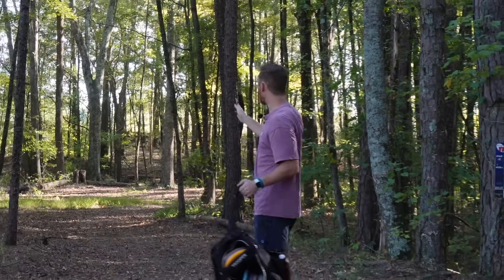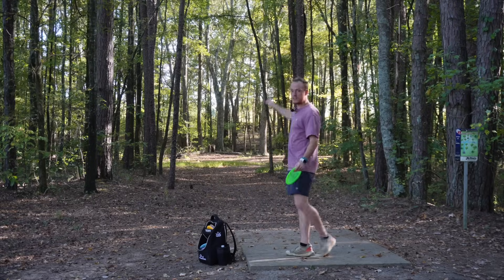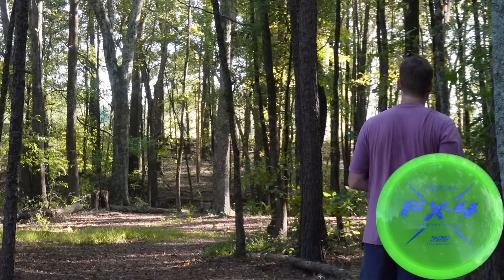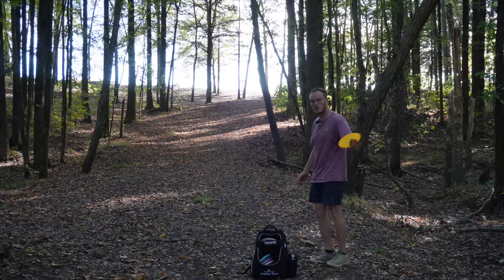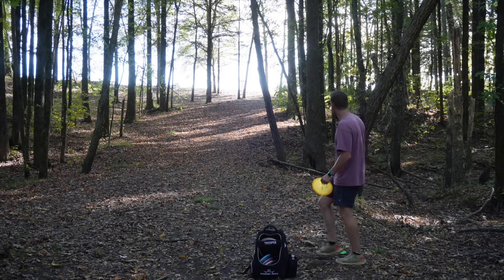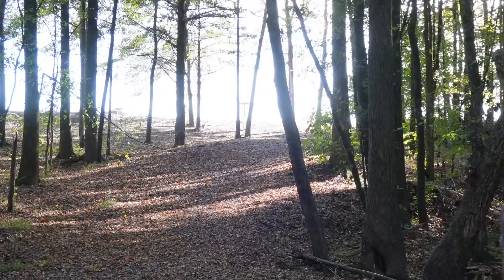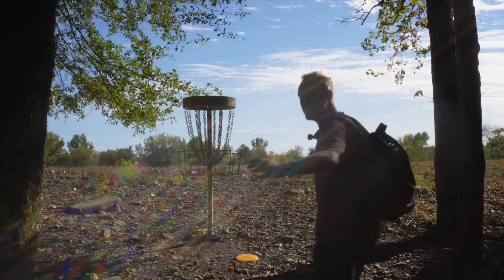First par four of the day — 430 feet, dog legs to the right and then goes uphill. Usually I play it safe, pitch up, and then attack on the second shot. But we're going aggressive — we got the FX4, punch it on some anhyzer, see how close we can get. Oh, that might have been too much anhyzer. I hit something — hit the center of the fairway. If you go aggressive enough and hit all the magic lines, you can really climb this hill, but that's not the case for me. P-Model OS, very overstable, very uphill — gotta put this on a lot of anhyzer. That looks good. That's really good. Oh, that's parked. All you got to do is trust the disc. Got the birdie.